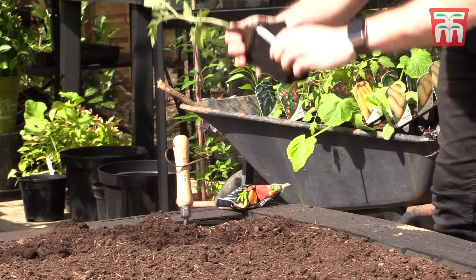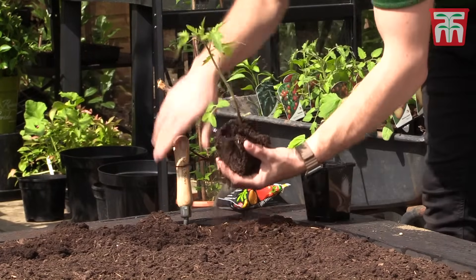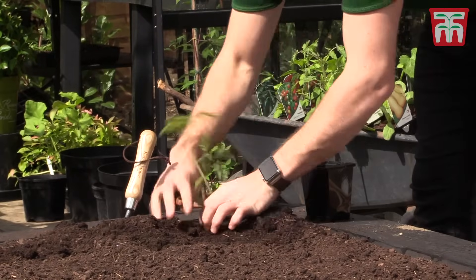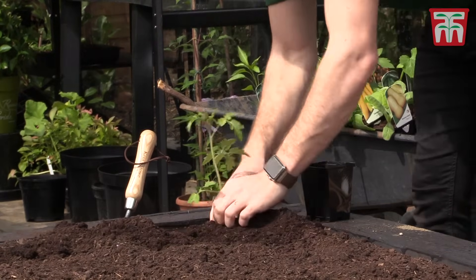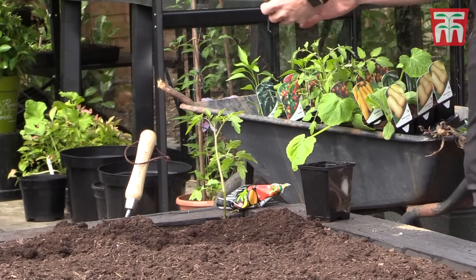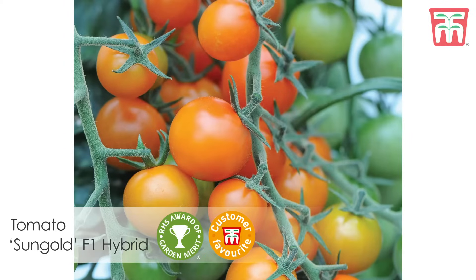The first exciting job I'm going to get cracking with is I've got some young tomato plants to plant out. I'm going to plant six plants in this bed so that they've got plenty of space to grow. I've got this variety, Gardener's Delight, and then I'm also going to plant another one of my favourites, which is tomato Sun Gold — an exceptionally sweet variety with bright orange fruits.